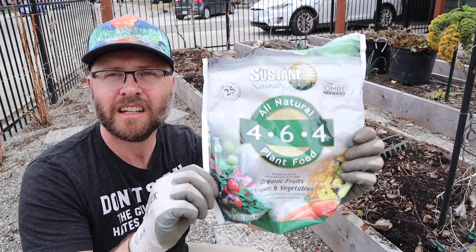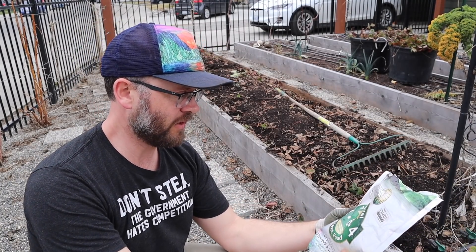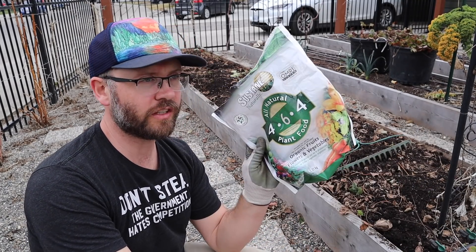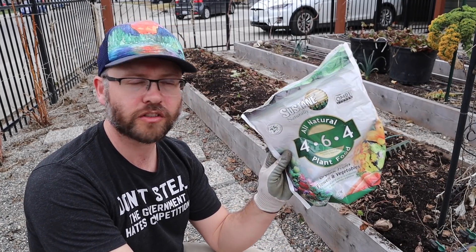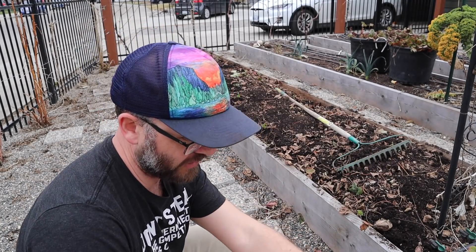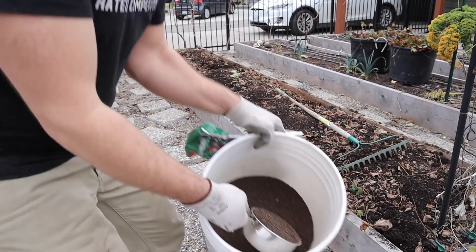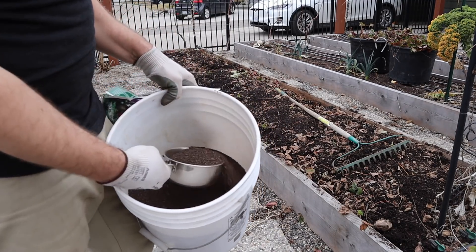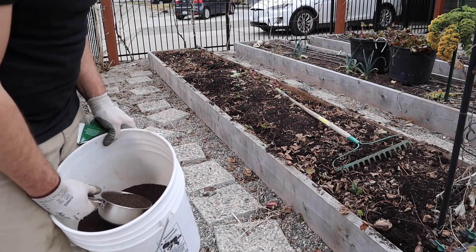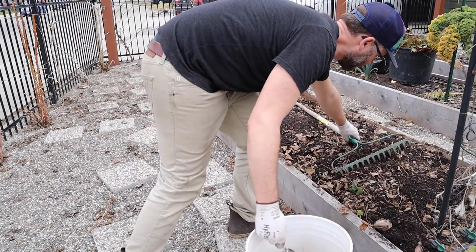I'm using Sustain 464 fertilizer and I've been using this product for years — it's awesome. I've used it for the majority of my farming years actually, and these guys were kind enough to send me some sample bags. I've got all my fertilizer in here. I'm going to sprinkle it on this bed, rake it flat, add new compost, then plant the strawberries. Might as well sprinkle this stuff on now so I don't have to rake things twice.